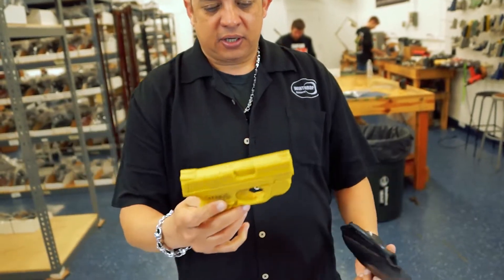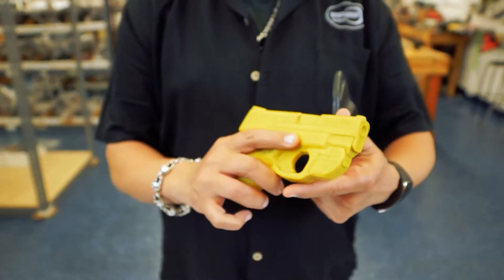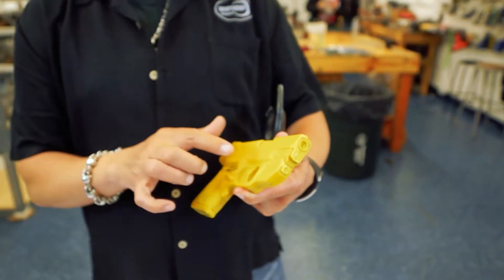I'll pull the gun out for you right here. This is our mold we use to make the holsters with. This is the M&P Shield, and this is the Crimson Trace green laser.